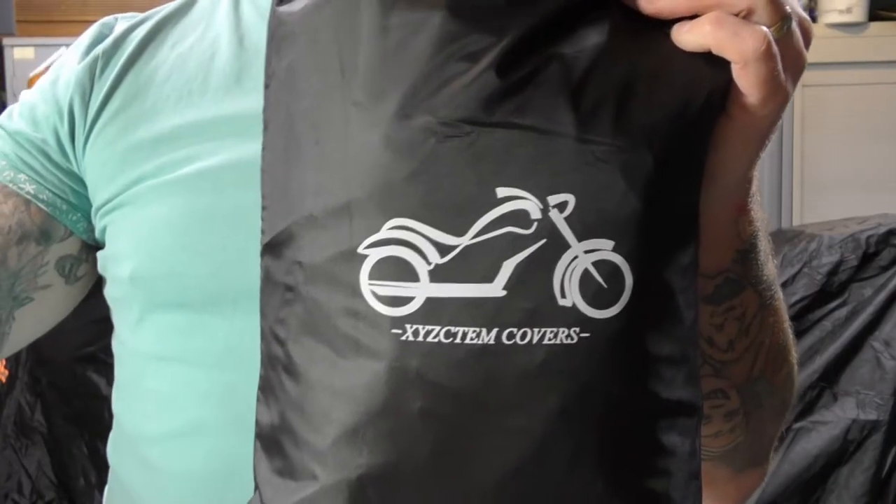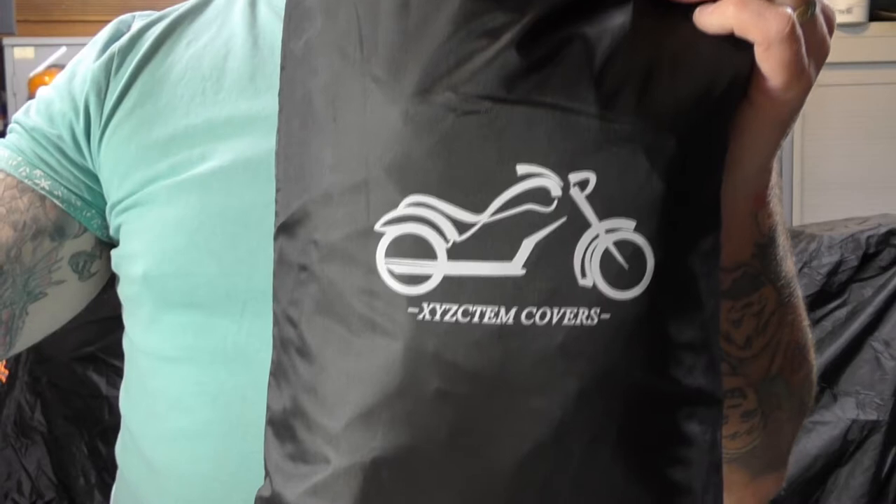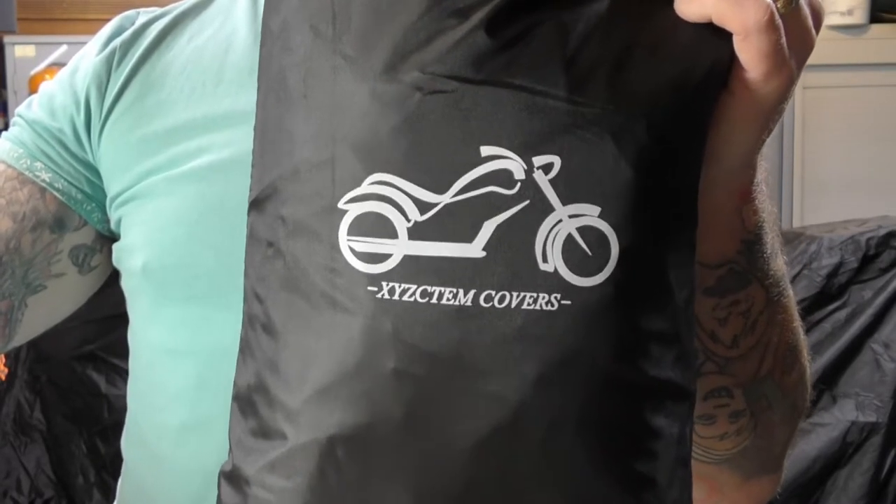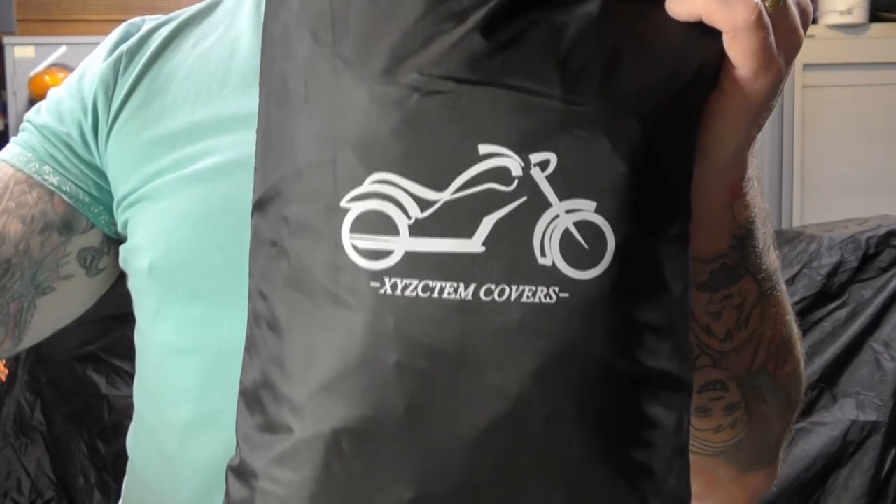These covers say they're double-stitched waterproof, with buckle straps, a locking hole, elastic front and back, and reflective strips.